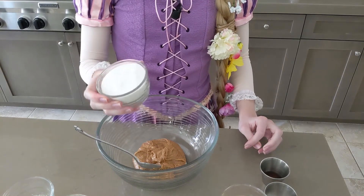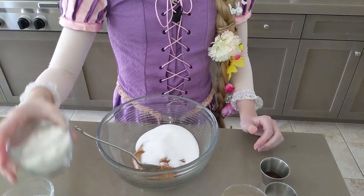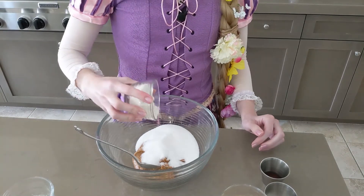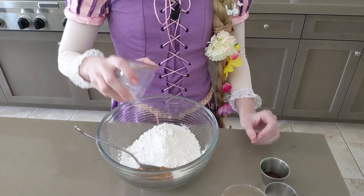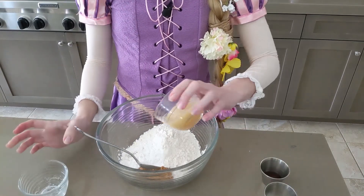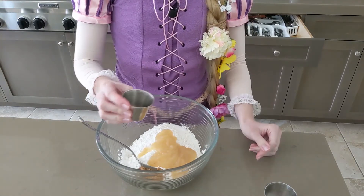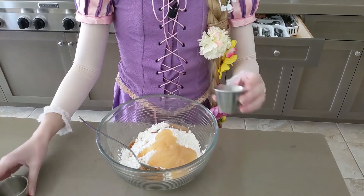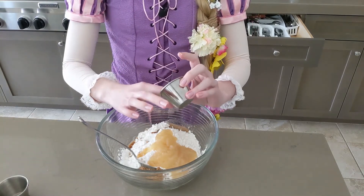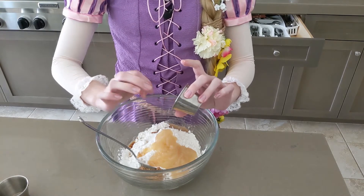Next, we're going to pour in our two-thirds cup sugar, six tablespoons of flour, one tablespoon of baking powder, four tablespoons of applesauce, two teaspoons of vanilla extract — really rich in the flavor — and just a pinch of salt. I'm not going to put in too much because peanut butter is already kind of salty.